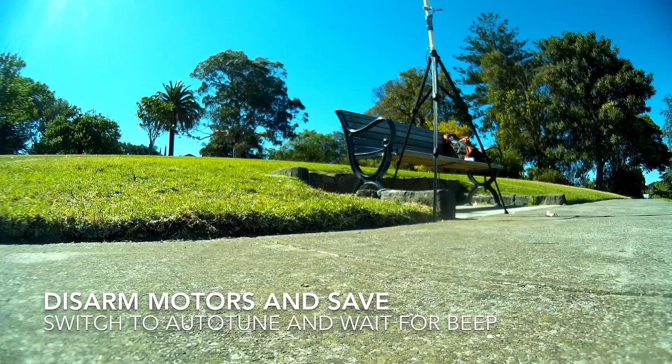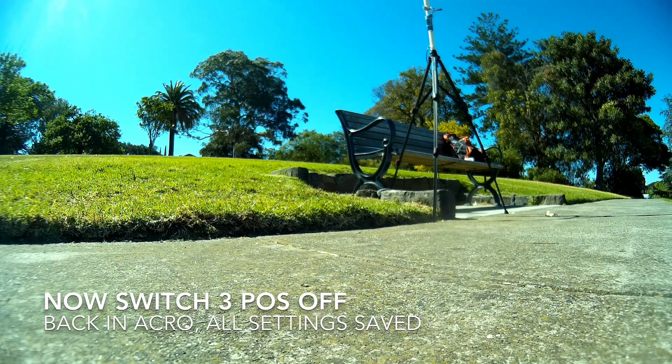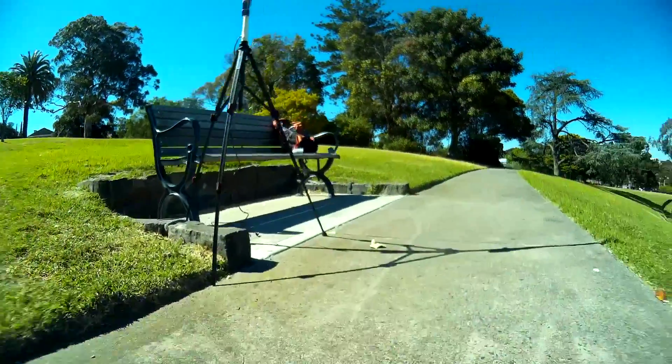So I'm going to disarm and I'm going to put it back in autotune. Now theoretically the settings should have been saved now, so let's just give it a quick fly.